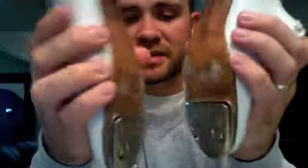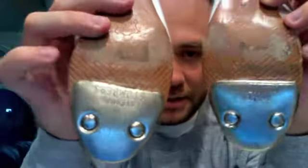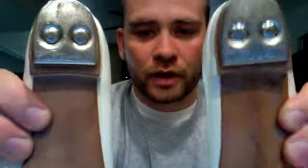This includes the Stephen Stomper regular taps — that means no steel flange on the toe. The heel and the toe are glue-on taps.